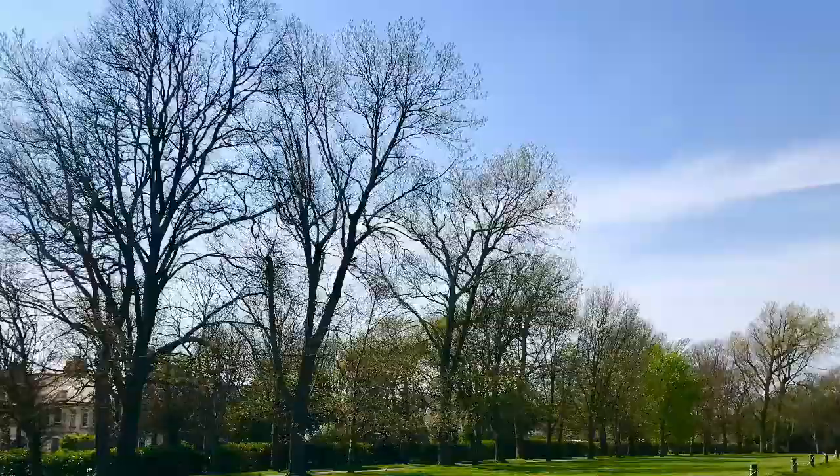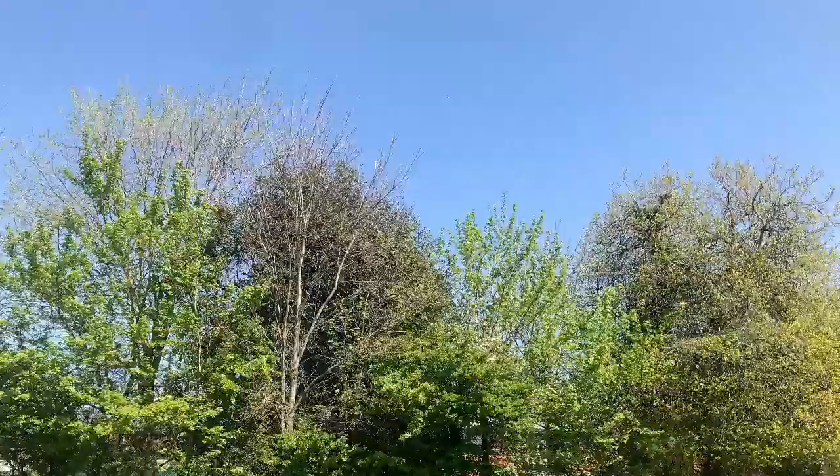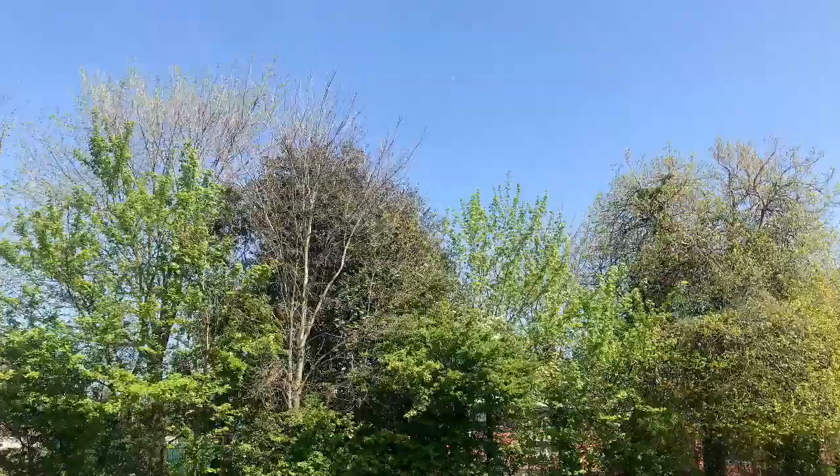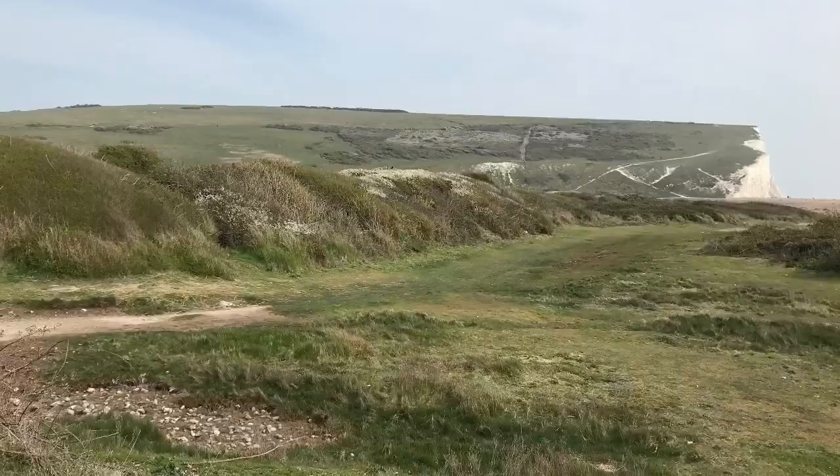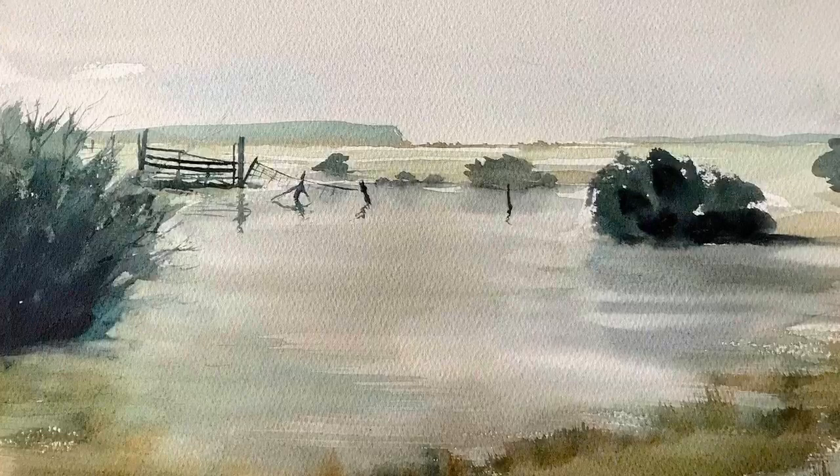Hello, thanks for stopping by. Today I'm going to be looking at something that I really struggle with and that's mixing greens. I don't like using pre-made greens - I find them actually quite lurid and artificial looking - but then mixing greens itself can actually be quite difficult, getting it right.